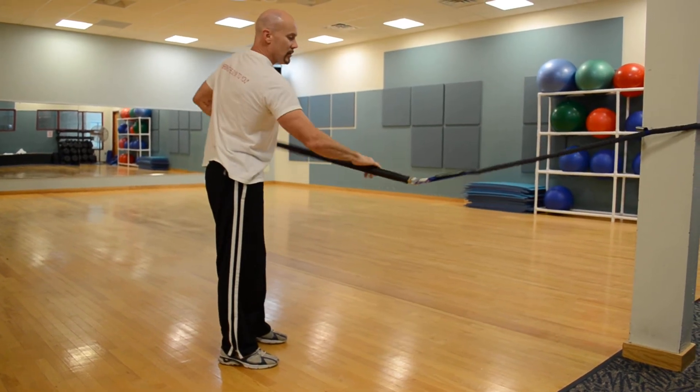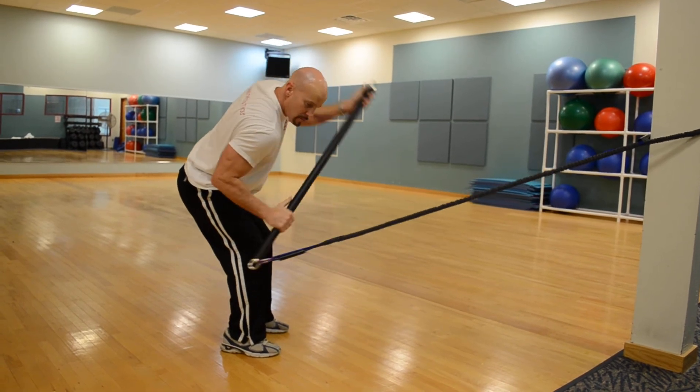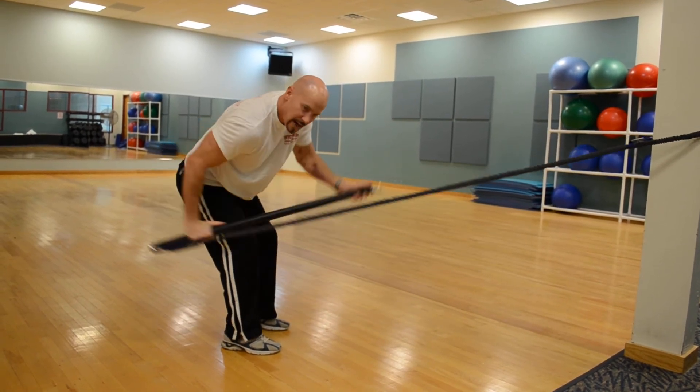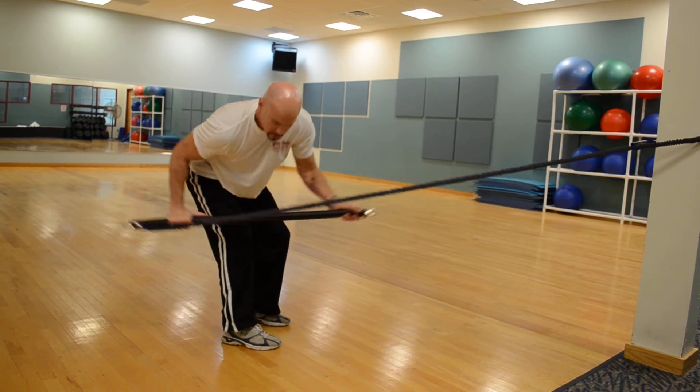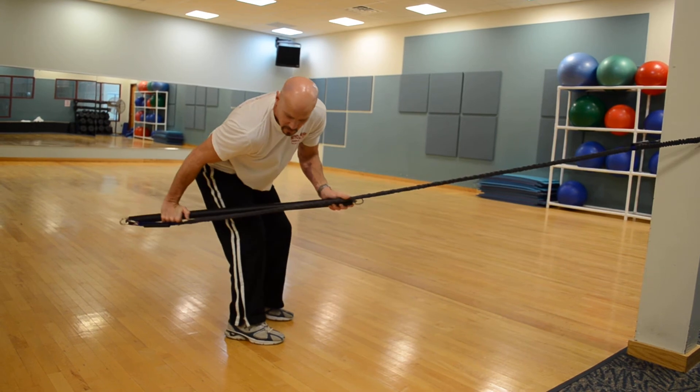For triceps, we'll do a kickback. Elbows glued to your side, push back. You can use your other hand to assist. Add a little twist in there — twist as you lock that arm out.